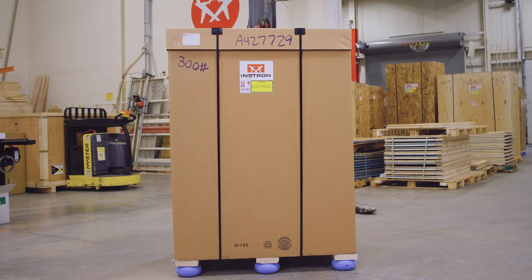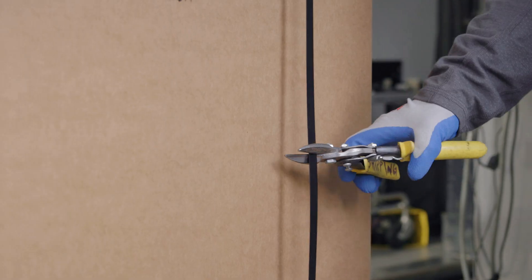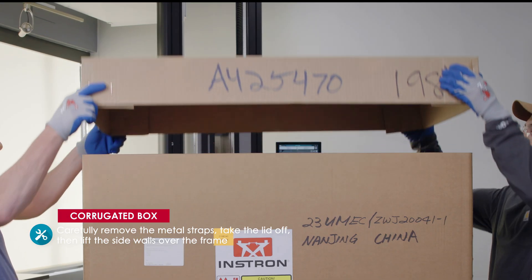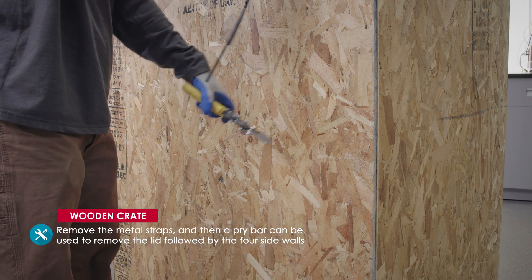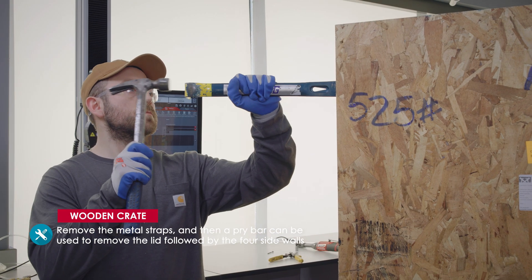Most systems will ship in either corrugated box packaging or a wooden crate. In the case of a corrugated box, you'll first want to carefully remove the metal straps, take the lid off, then lift the side walls over the frame. For wooden crates, remove the metal straps, and then a pry bar can be used to remove the lid, followed by the four side walls.